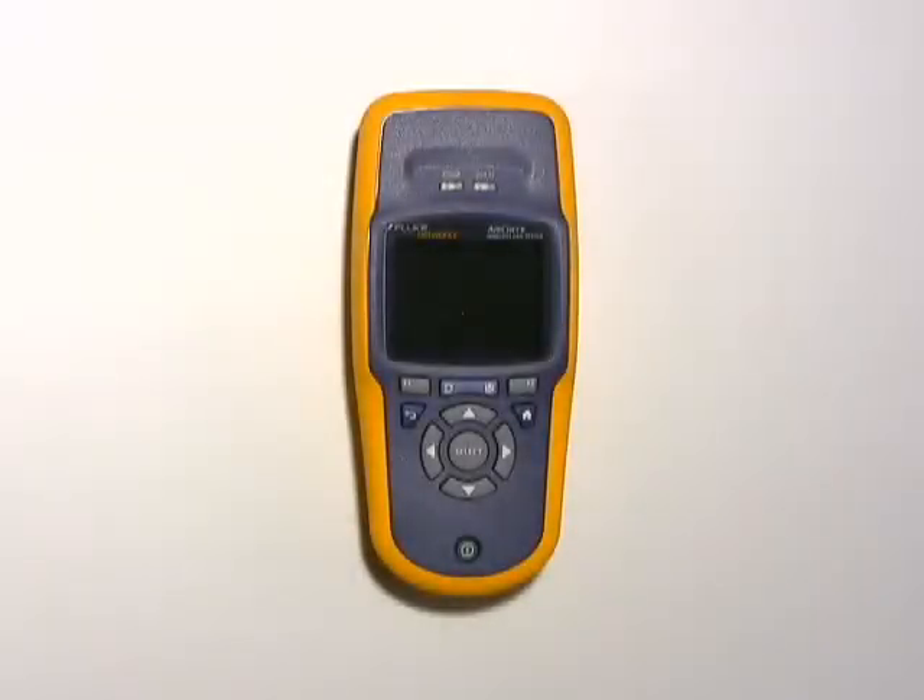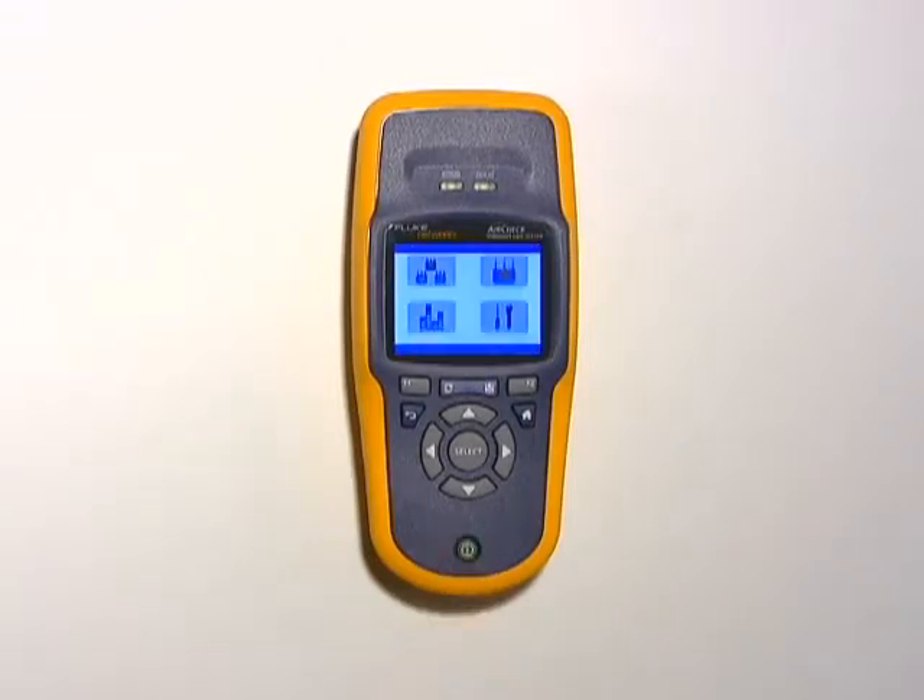AirCheck is lightweight and portable, so that you can take it out on your network where the problems are. It's got a 5-hour battery life and supports 802.11 A, B, G, and N networks. One thing I really like about AirCheck is that it powers on in under 3 seconds and immediately starts monitoring your network.